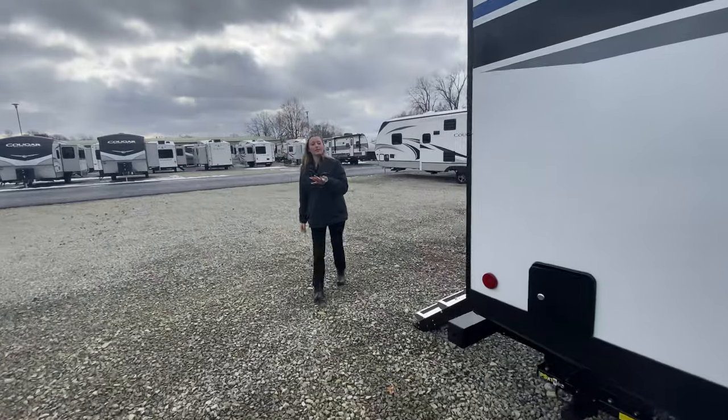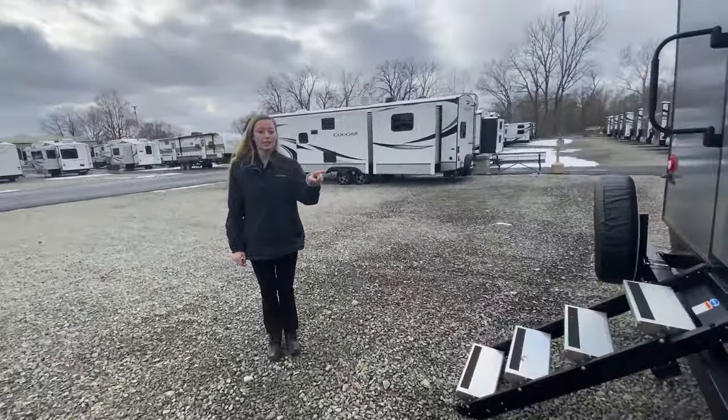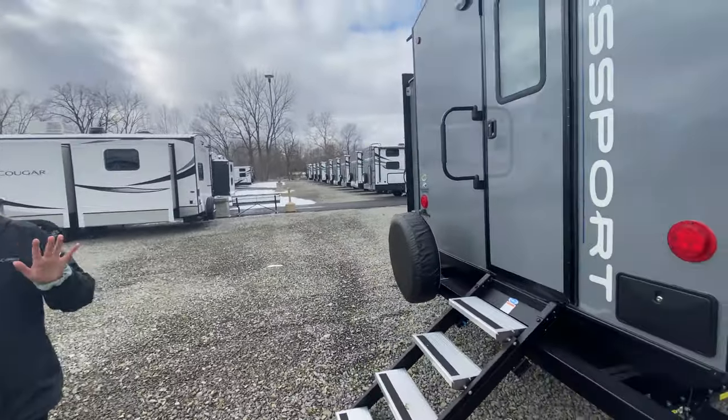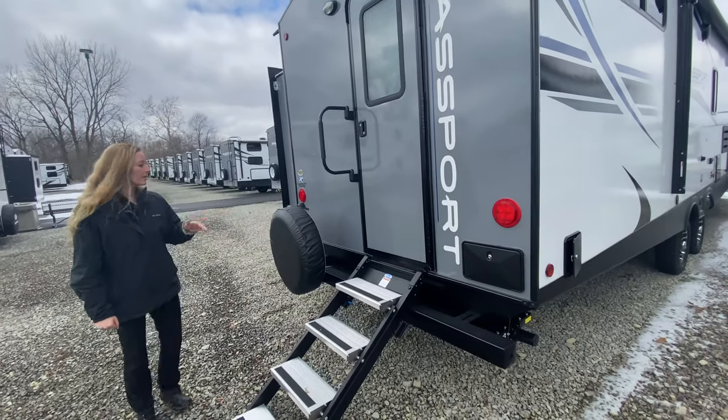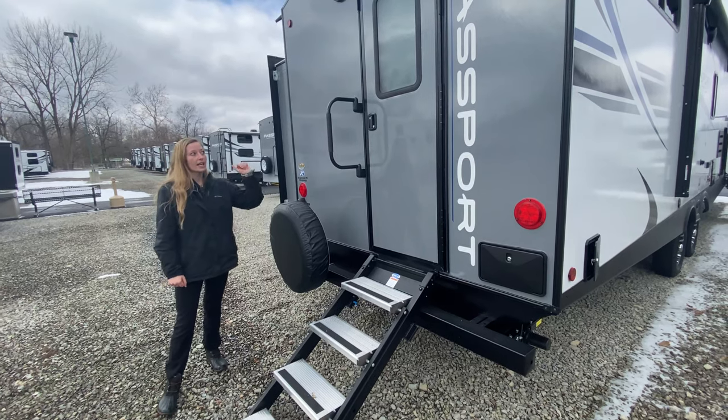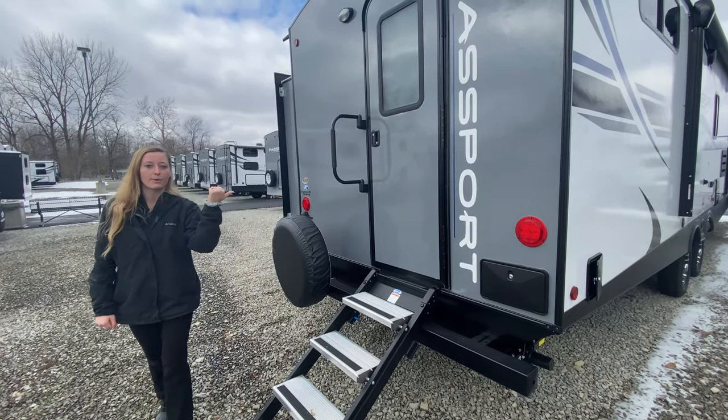And then at the back, you have an exterior shower. A lot of people don't know what to use that for, but you can always rinse off your sandy legs or give your dogs a bath. You also have your spare tire and an access door, which we'll talk about on the inside.